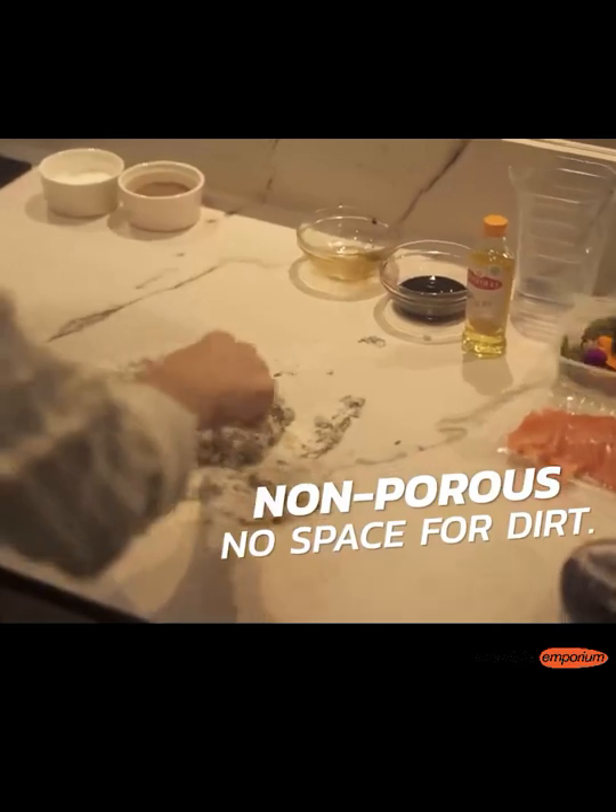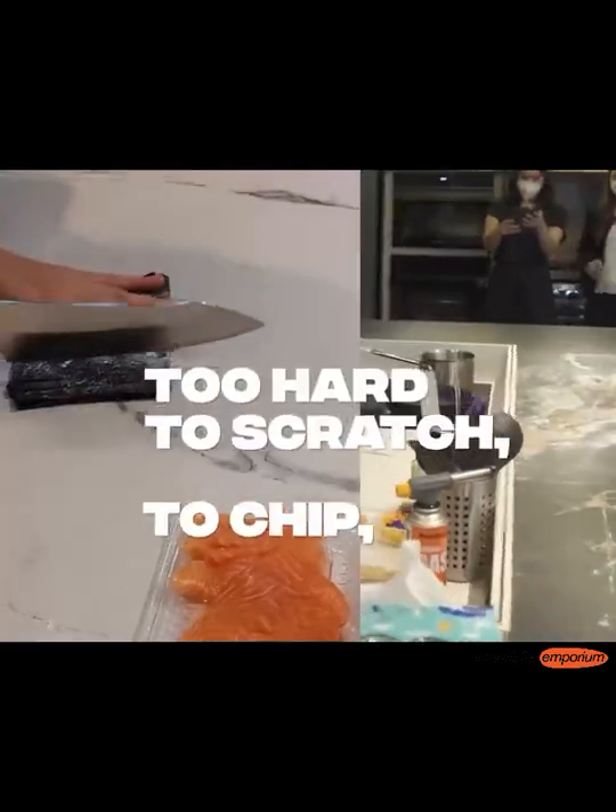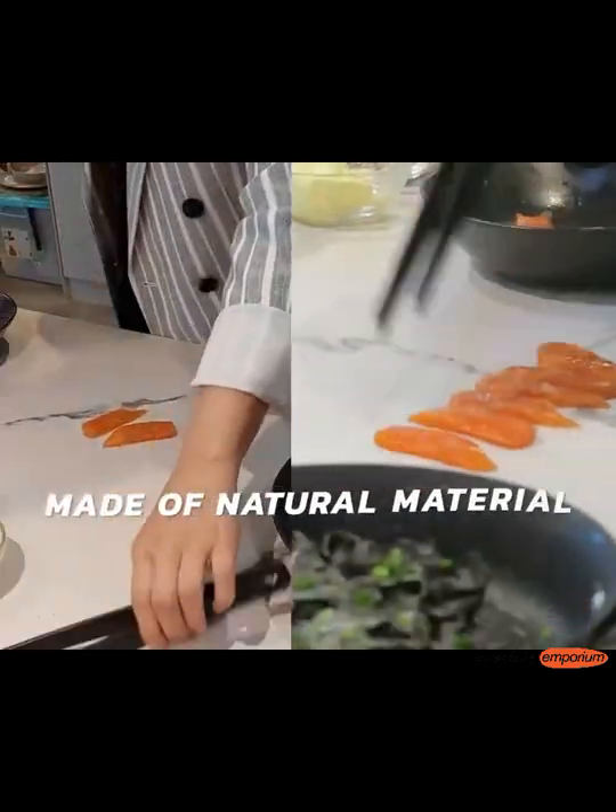Besides, Sinterstone is also very suitable for kitchen use, because food can be in direct contact on the surface, and you can even cut directly on the surface.